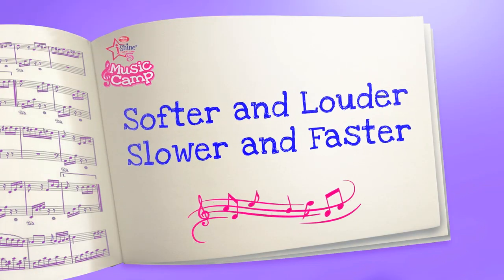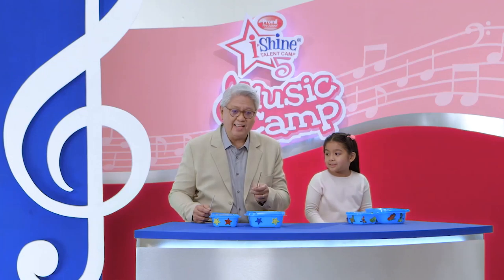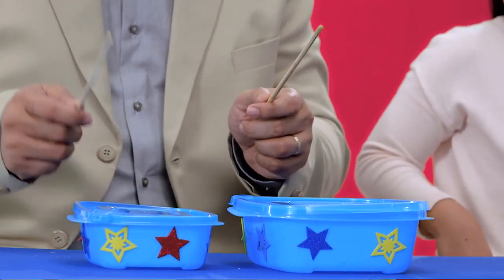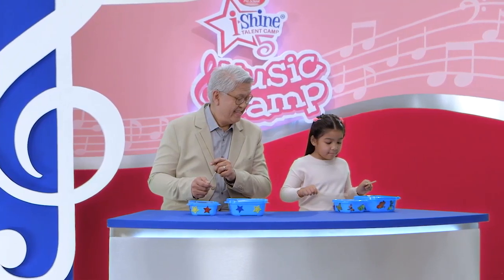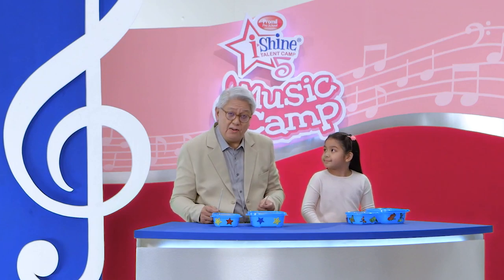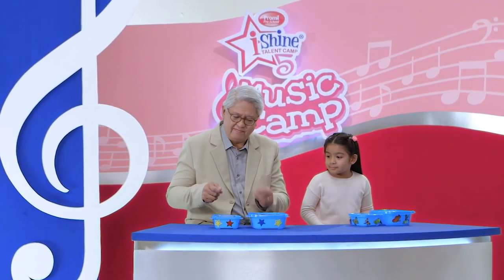You can play with the volume and the rhythm of your drum beats. For softer, you gotta tap the surface of your drums lightly. You think you can do that, Ella? Yes, I can! Wow, that's really good. To play louder, you have to put a little more pressure in your hands. Can you try that? Easy!